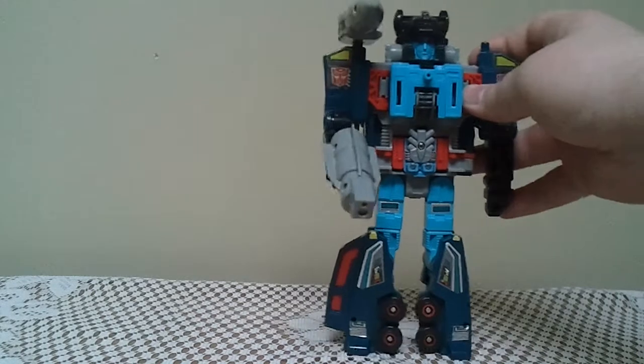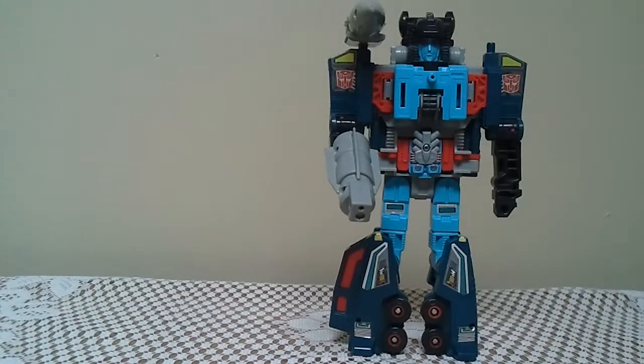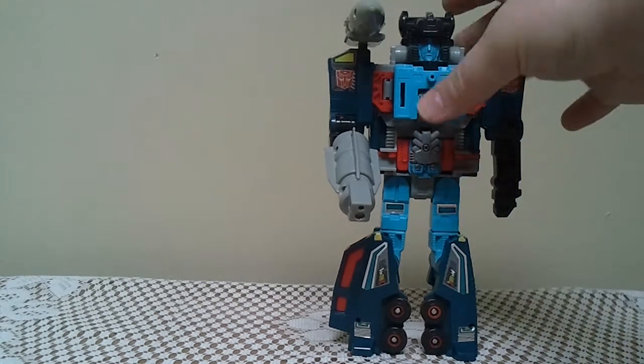All in all, pretty nice. It's a really nice Powermaster Transformer, but he does have a Decepticon mode, which is what I'm going to take him into now.